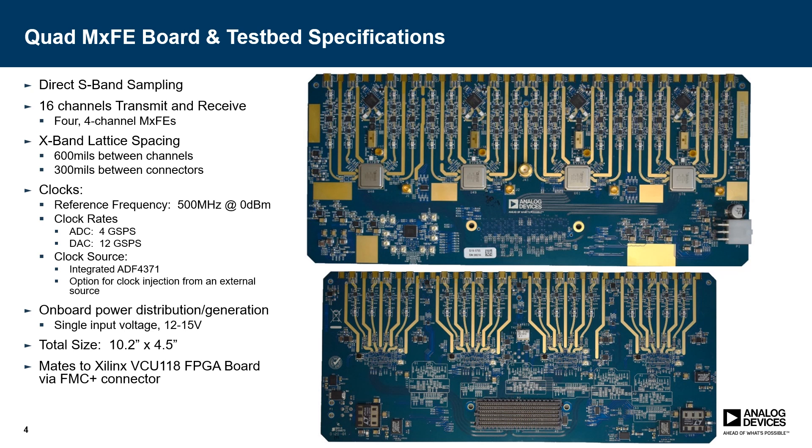There are also onboard PLLs where we can generate direct clocking for the MXFEs from that singular reference. There's also onboard power distribution and generation, as you can see in the bottom left and bottom right of the board, where a singular 12-volt input is divided down into each of the voltage rails for each MXFE. The board is about 10 inches by four and a half inches, and it ultimately mates to the VCU-118 FPGA via an FMC plus connector on the bottom of the board.